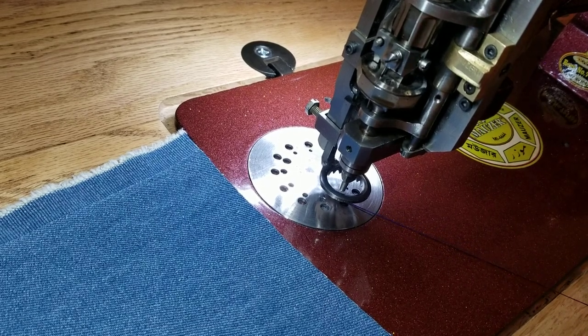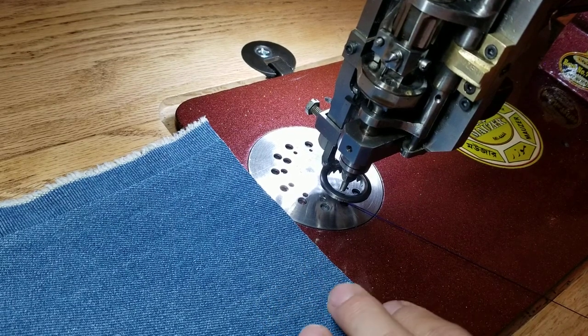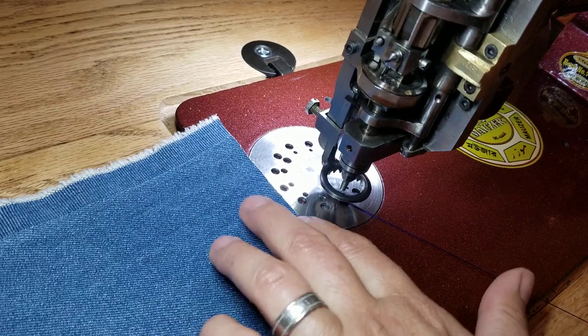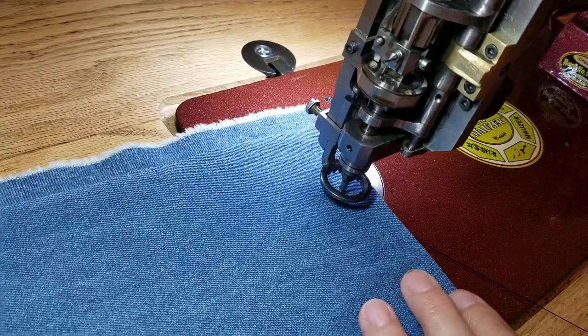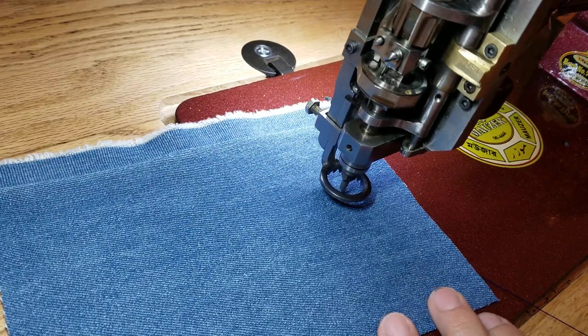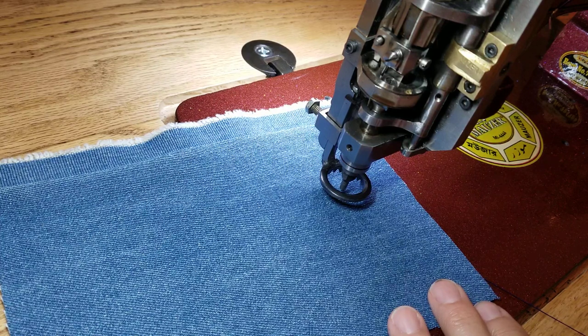Good morning. I wanted to do a quick video on stopping and starting in a new and different way. This was first showed to me by Ernie Smith at the world-famous Penn & Fletcher in New York, but that was a couple years ago before I really understood chain stitching. Some other people in the Facebook group have brought this method up, so I wanted to do a quick video on it.